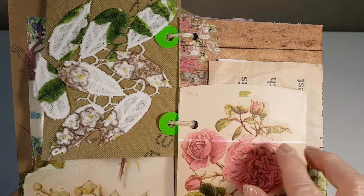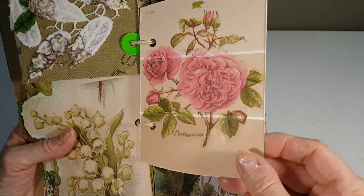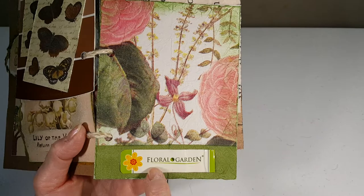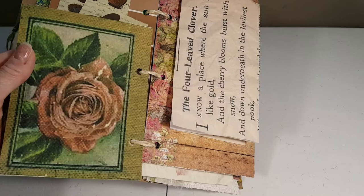This is a paint chip with a paper napkin decoupage. The other side is some butterfly papers. This is also a paper napkin decoupage and this is florals from the Dollar Tree, and on the back is just another print.